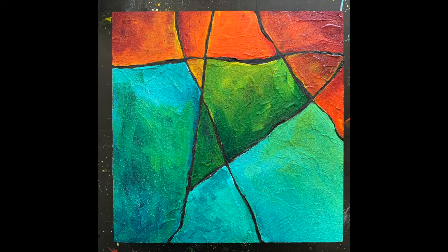Welcome back friends! Today we're going to do another ArtResin pour on a very textured surface. Stay tuned and I will show you how to pour this resin, get this nice even look, and how it brings out the colors.